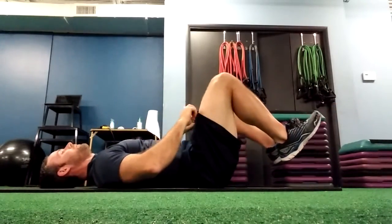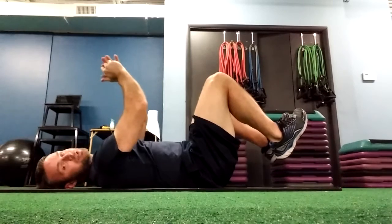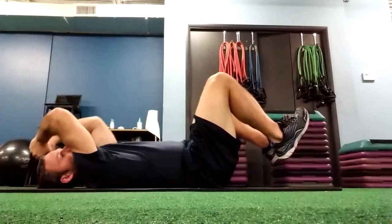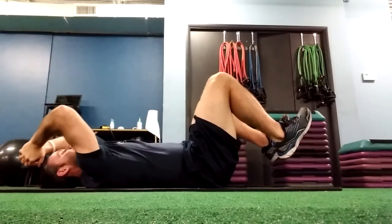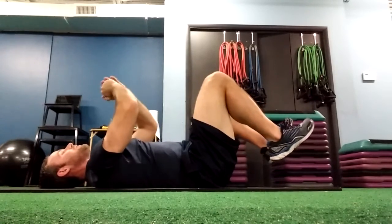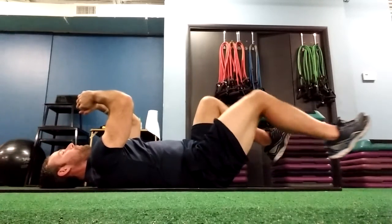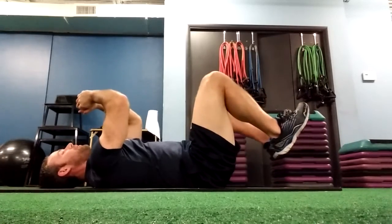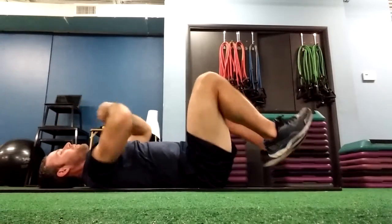An exercise I like a lot is called a halo — take a deep breath in, squeeze an object, do a halo around my head and come back. That's an example of a transverse plane movement. Then we can sequence them together: deep breath in, halo around my head, deep breath in, alternating leg extension, deep breath in, halo back around my head, alternating leg extension. Those are just a couple of ideas you can start to incorporate into your warm-up or core training.